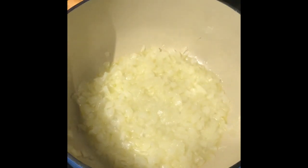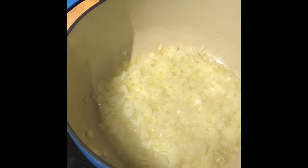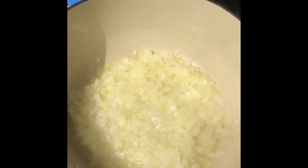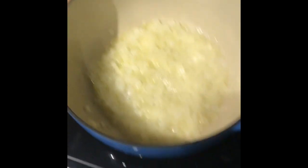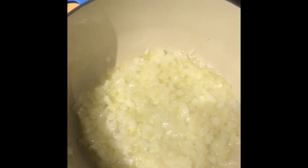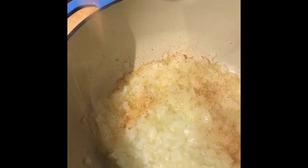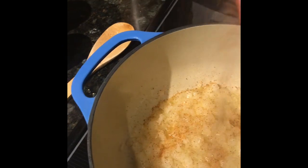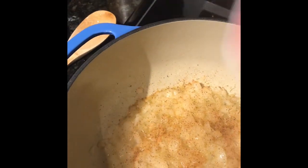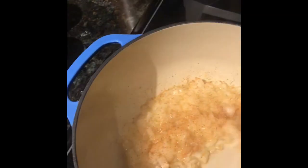I got this onion sautéing in some olive oil — maybe a tablespoon, maybe a little bit more. I use frozen onions so I don't know exactly how much that is, but just use whatever onion amount you want. And I like to add a little bit of that Slap Ya Mama in there. I don't put too much — it just adds a little layer of flavor, people won't even know it's in there really.